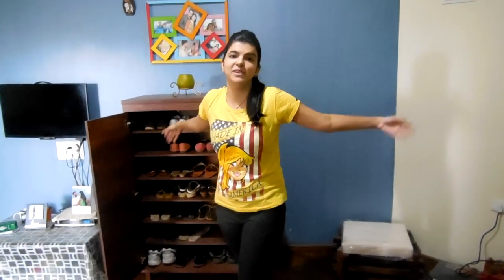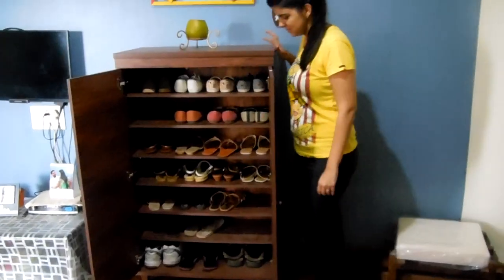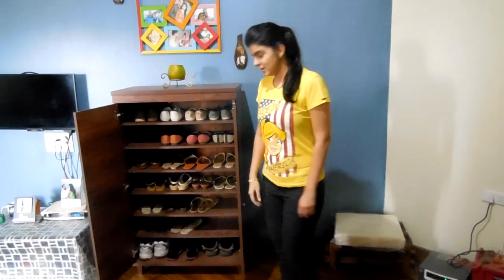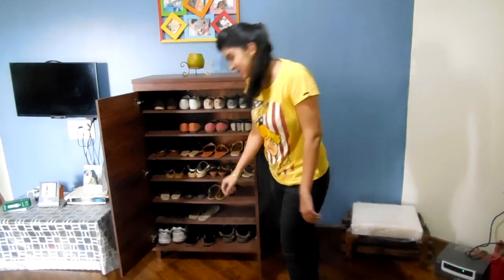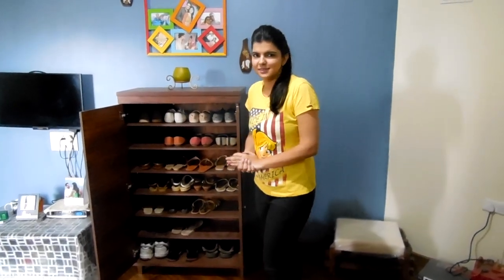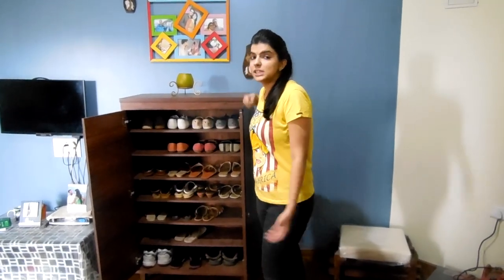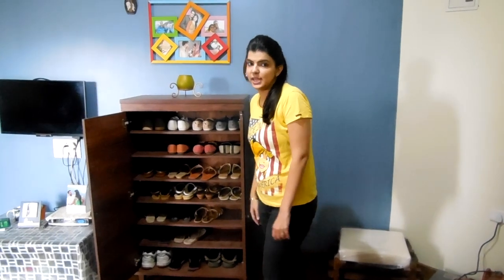So I am done. As you can see I have arranged all my shoes. Some of the shelves are empty, which means I need to buy more shoes for my daily wear. If you want to know from where I bought most of these shoes, you can check my previous blogs. I will share the link in the description box.